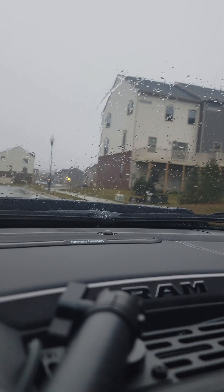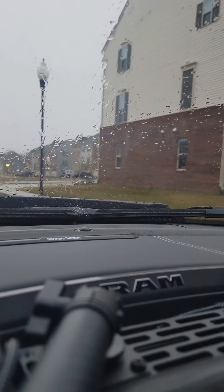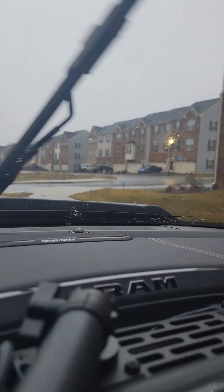So this is the interior of the cab, windows up, stock exhaust — here is the sound.